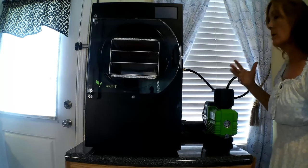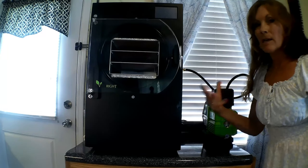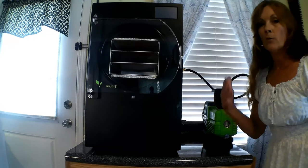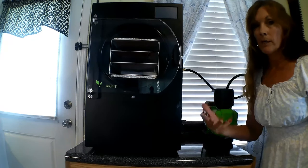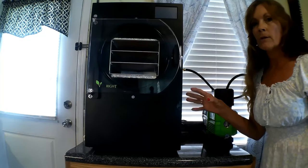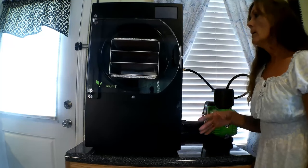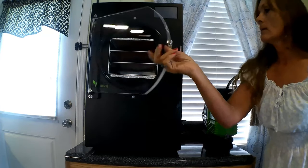The Harvest Right is a great way to preserve food. It seems like a lot of money upfront, but if you had to buy individual packets or buckets of freeze-dried products, you'd probably end up spending more — especially for long-term storage like six months or a year. This way you know exactly what's going into your freeze dryer and what you're going to be eating.